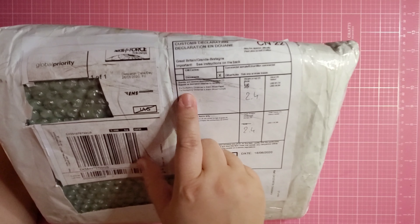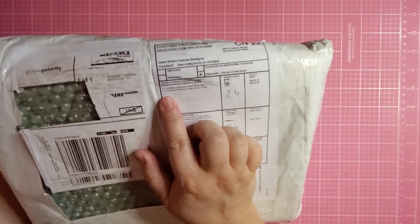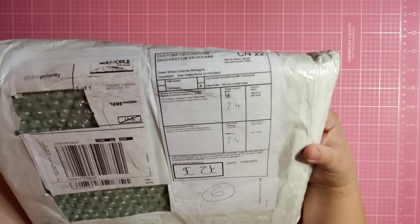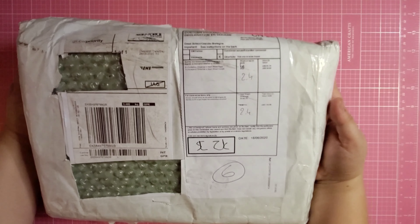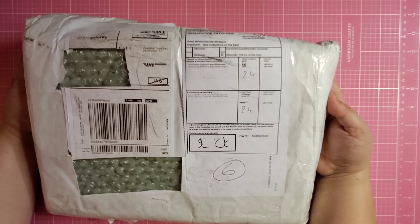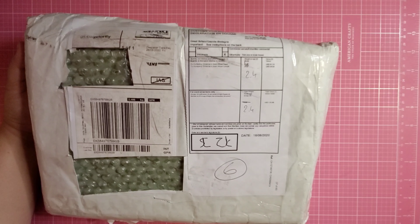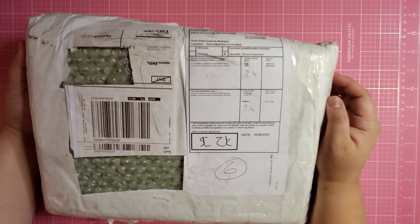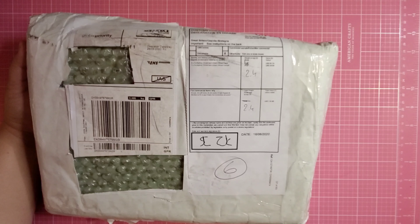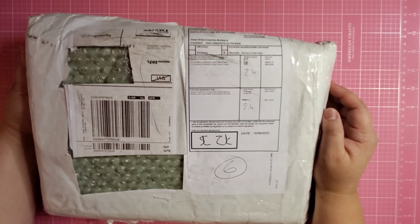I know what's in here because usually Create and Craft puts in on the customs declaration page of your package what you ordered. So at least I know that these are my Acorn Wood Hunky Dory collection for Christmas. Things are getting better in terms of shipping — I ordered this on June 16, so that's just two weeks ago, and now it's here. They've also started capping their shipping back to the usual charge of $7.99 per order. At the height of the pandemic I even paid $22 for shipping from the UK to here on the East Coast US.